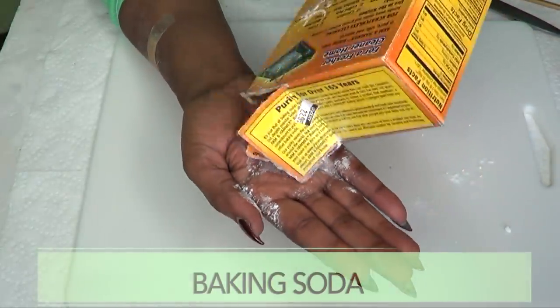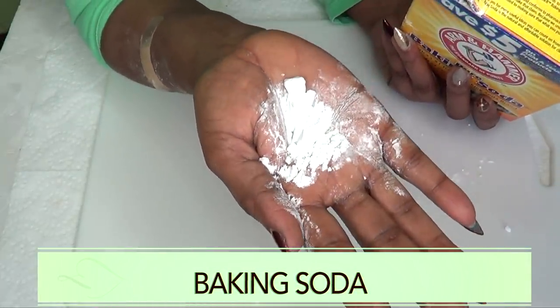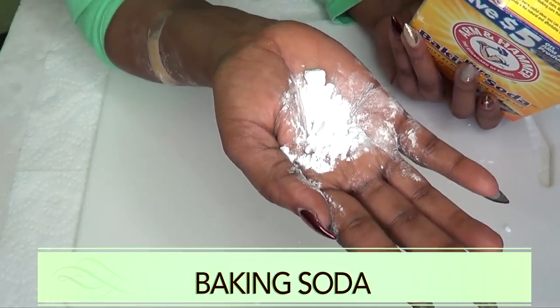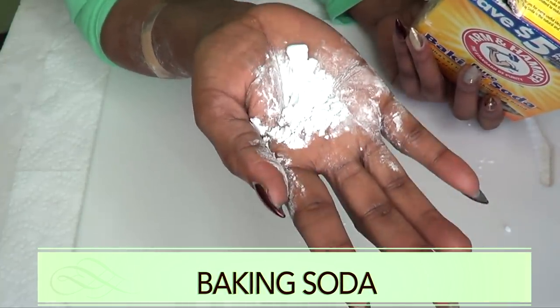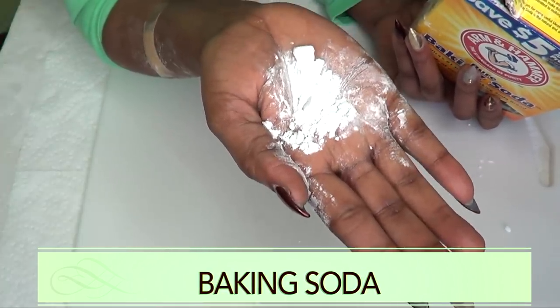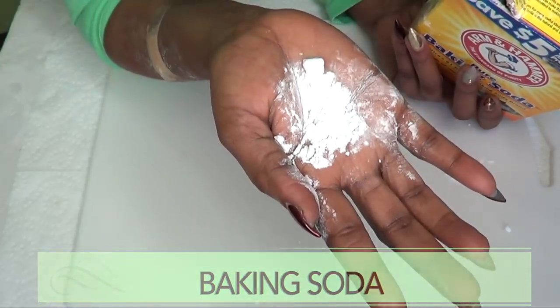Our next ingredient is baking soda. Remember, baking soda is sodium bicarbonate — it's not baking powder. Baking soda is a wonderful remedy for teeth whitening. It's going to get rid of any form of stain — coffee stain, smoking stain, whatever kind of stain you have. The baking soda is going to help to get rid of it from your teeth. It is also going to help to get rid of plaque. It's just a wonderful ingredient for whitening the teeth.